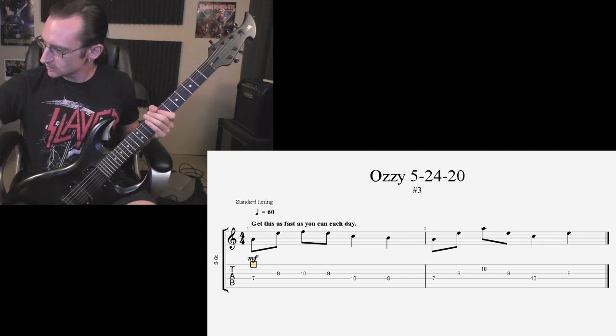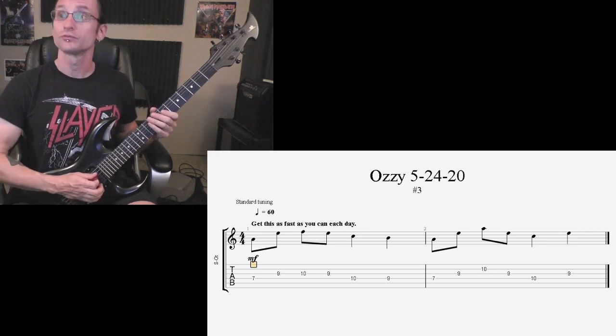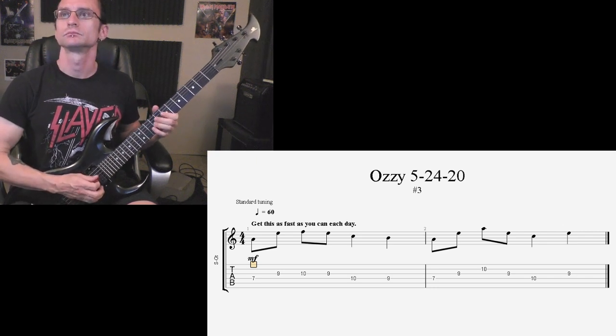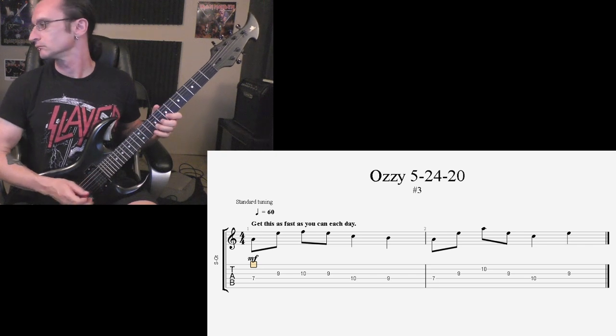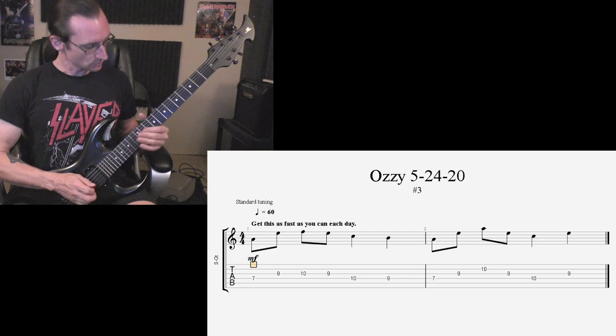Number 3. 60: one, two, three, four. 120: one, two, three, four.